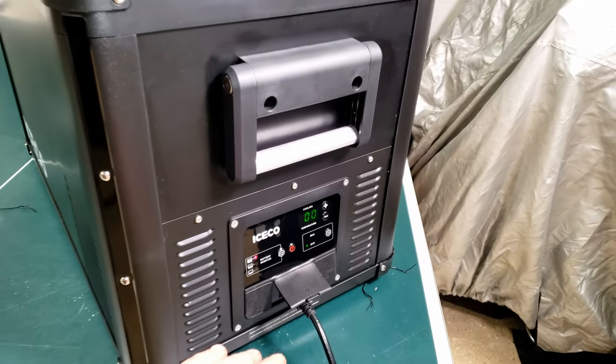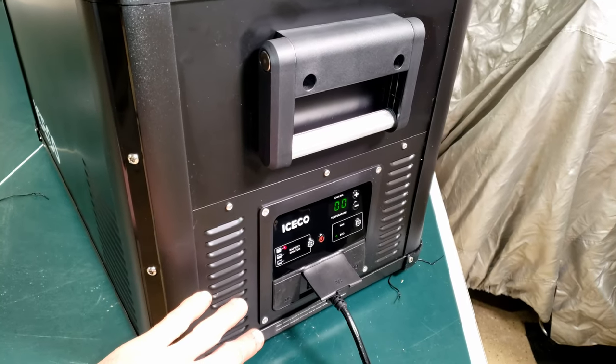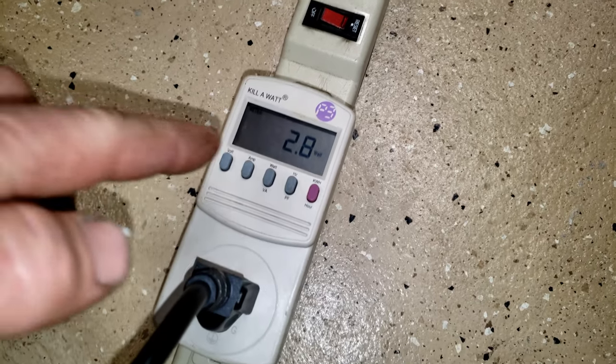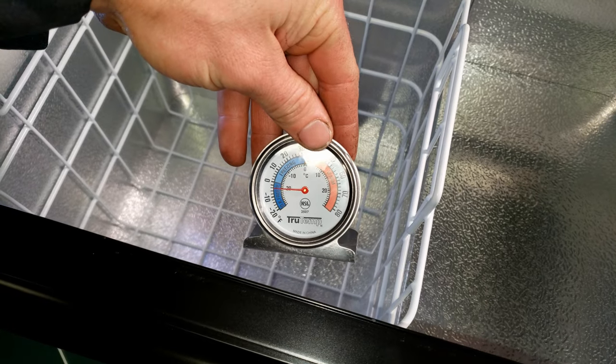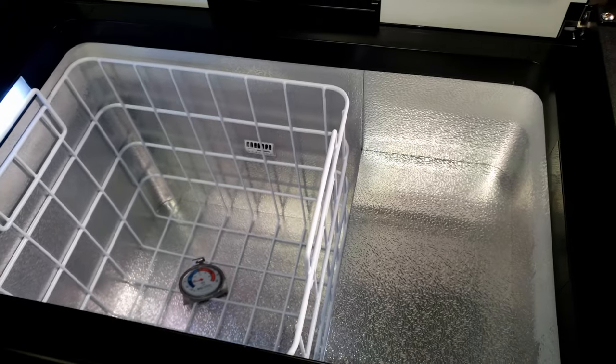A little while longer and we're down to 34 degrees — I can hear the compressor has shut off altogether. The interior temperature is showing around 30 degrees. Let's leave it on eco and set this all the way down to zero degrees Fahrenheit to see how low it will go. An hour later — we're down to zero degrees on eco mode, no need to switch to max. The compressor's off right now and we're still pulling 2.8 watts. The thermometer shows just below zero. Works very well.